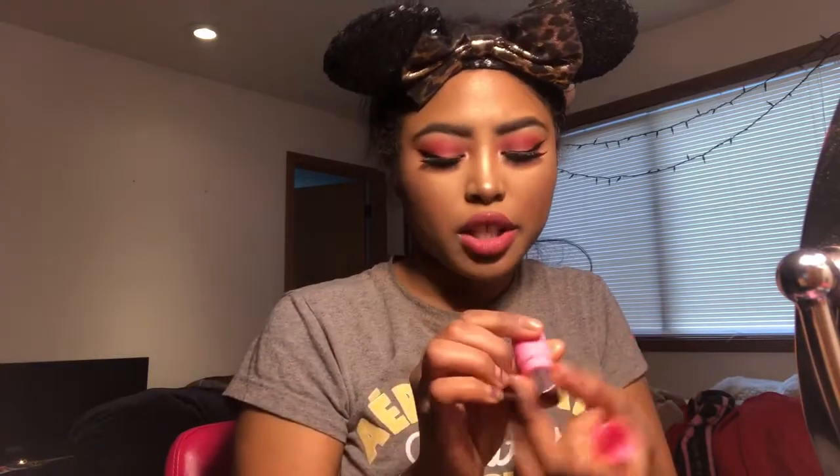You could stop there and just have a pink look, but personally I want it to be a little bit deeper, so I'm going to take the Jeffree Star Cosmetics Lip Ammunition in the color Unicorn Blood and just put it on top just a little bit. I like the deeper lip. To lock it all in, we're going to go back to our setting spray and spritz our face.